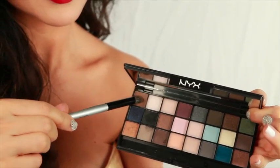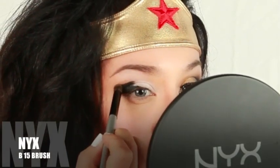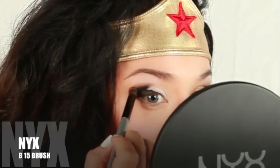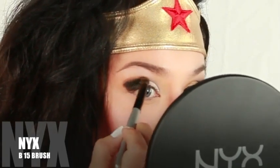Grab your Wicked Dreams palette and apply the soft brown above the black crease, and lightly blend and work your way over the crease.